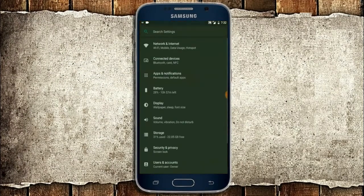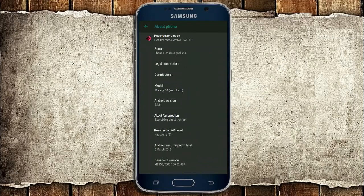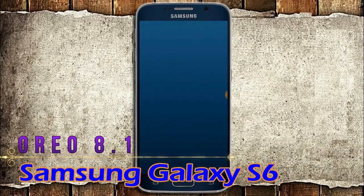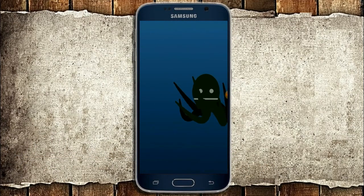Hi friends, my name is Shyam and you are watching Sreya Computer Tech Channel. Friends, today is good news for Samsung Galaxy S6 users. Android Oreo 8.1 is released for these users.